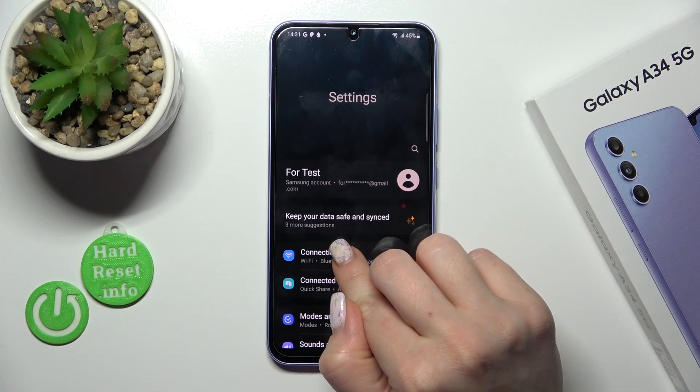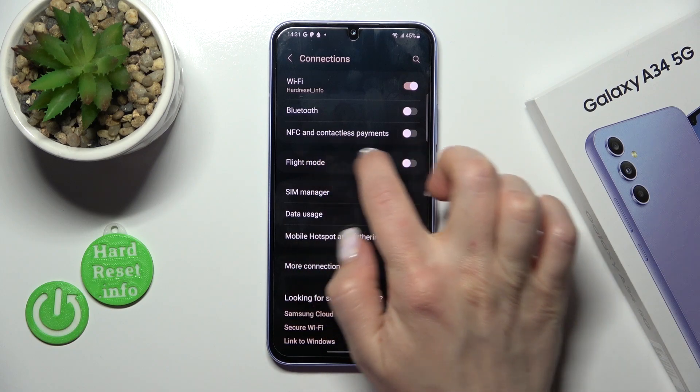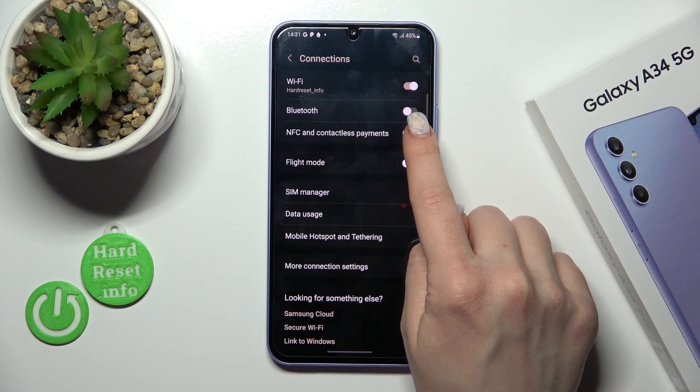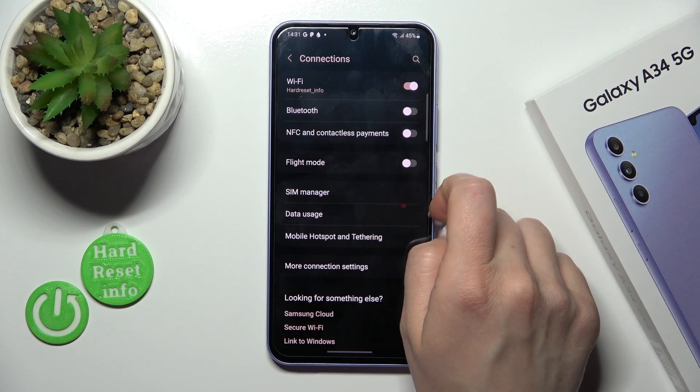So first open the Settings and then tap Connections. You will see here NFC and the contactless payments section. Just activate or turn off the NFC by clicking on this section.